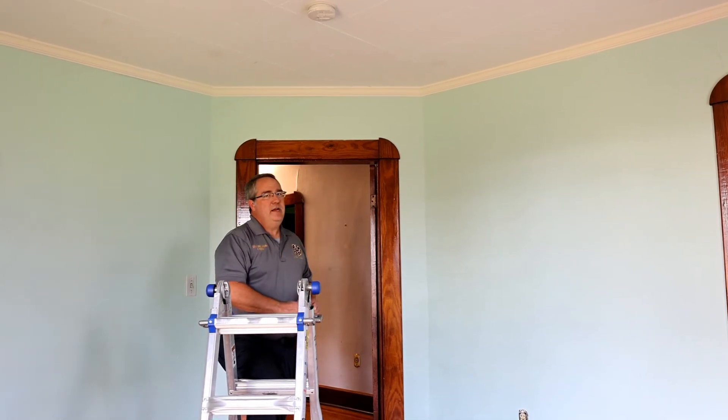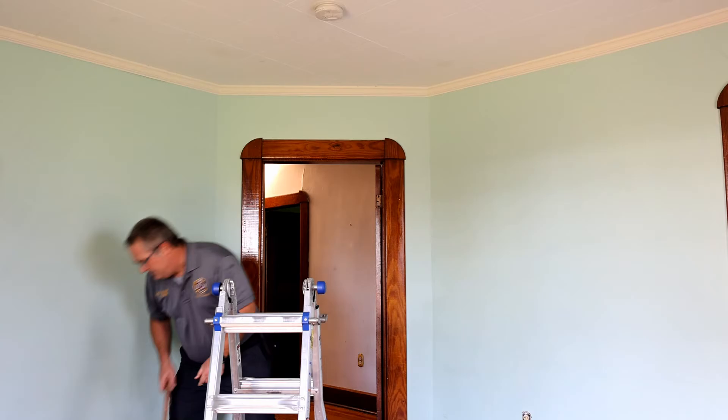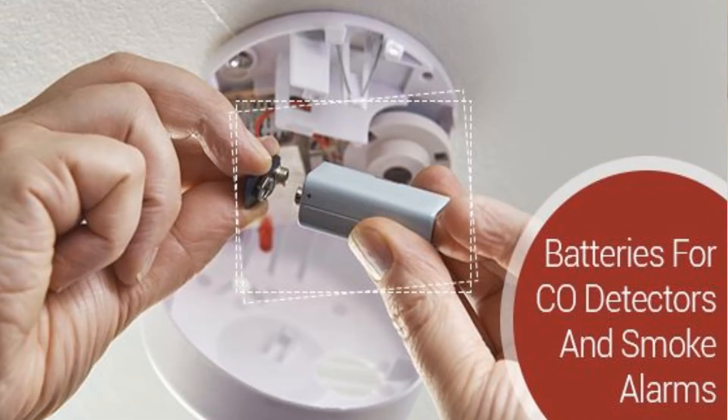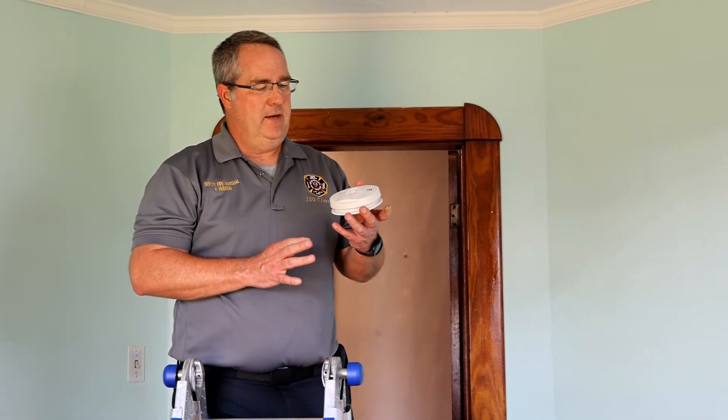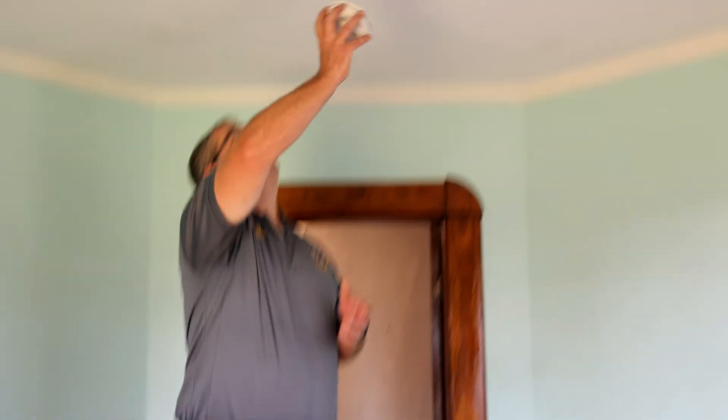I know this is a brand new detector, so I'm pretty sure it's just batteries. All I need to do to get that chirping to stop is take this detector down, pull the old batteries out, and replace them with a new set. Push the test button and make sure it's all working again. That's what we want to hear.